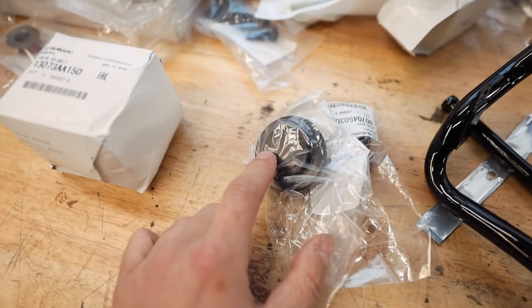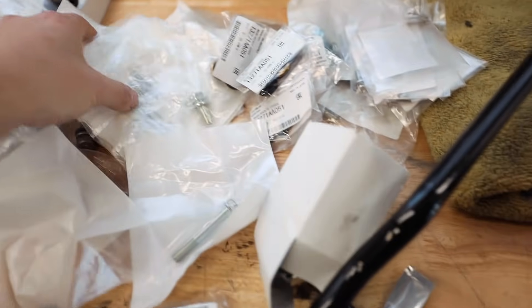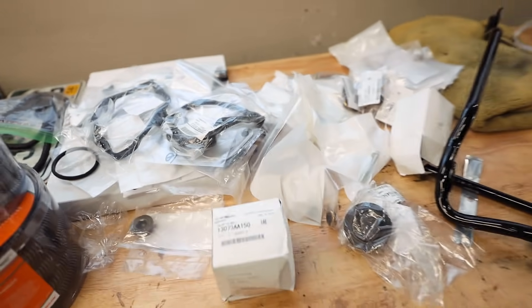Over here, we have a lot of stuff going on. We have our timing belt in this big box, we have the last idler pulley that I needed, we have our cam caps to seal off the intake cam because it's a non-AVCS car. I have all of the new grommets for the valve cover, thermostat, bolts, hardware - you name it. It's about to be going on this car today, along with the timing cover seals. We're going to get this thing completely sealed up today.